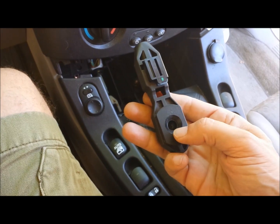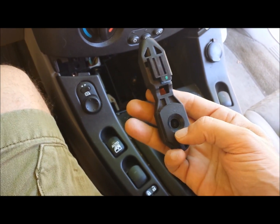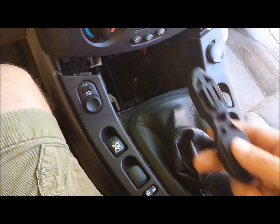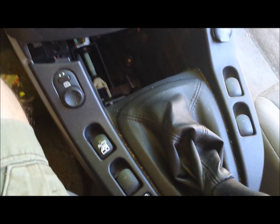So where my thumb is right there, that's where the shaft of the gear shift goes into, and then as you shift back and forth, it moves the cable. So we'll take a look here.